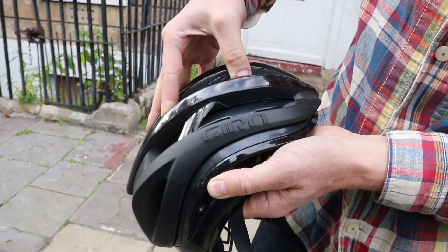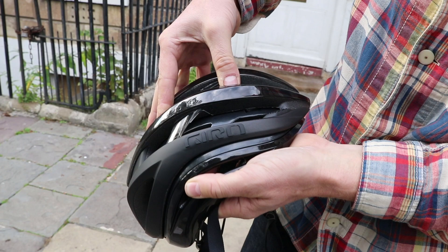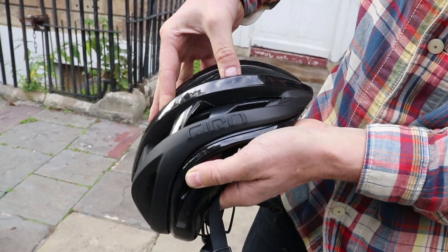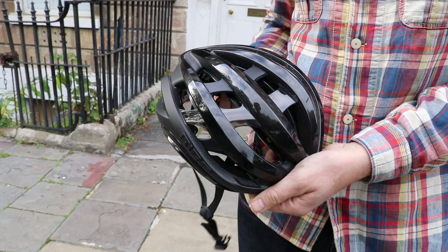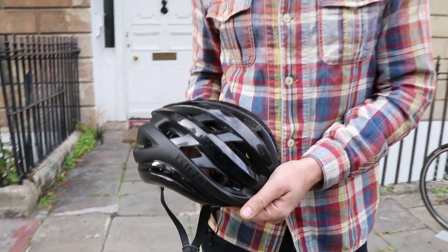Like a lot — well over a centimetre's movement there. We've seen something similar from other helmet manufacturers before. There's the Bell Zephyr, for example, that does something similar, but not to that extent.